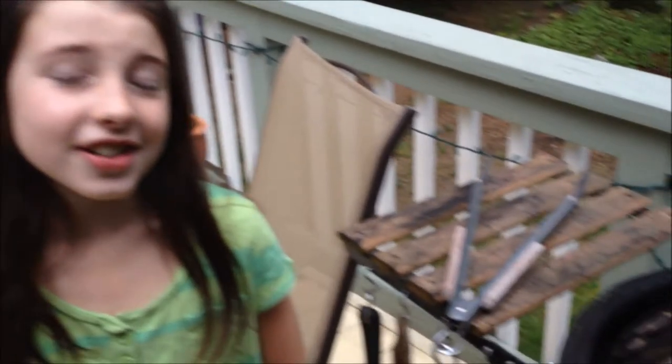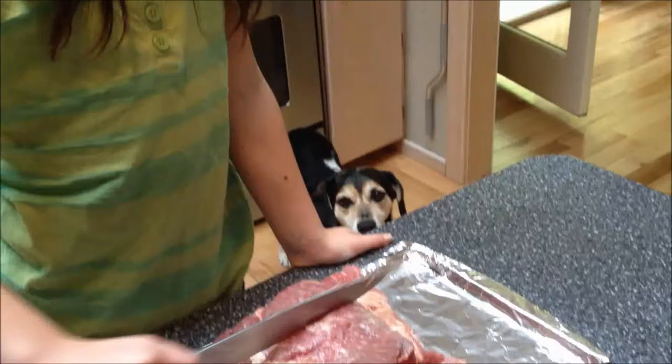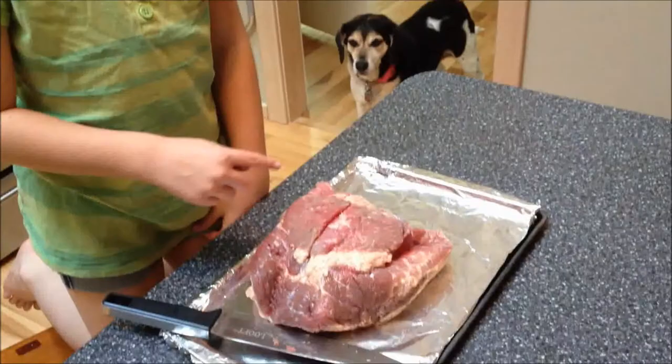The plate setter is in the egg. The egg is holding at 250 and we want the meat to get to 190. The first thing we do is we find which way the grain is going and we cut right against it, just like that. This cut right here shows us which way to slice our meat when we are all done.